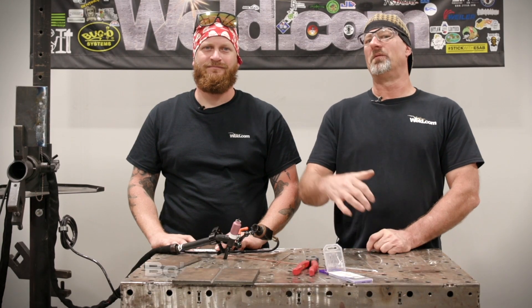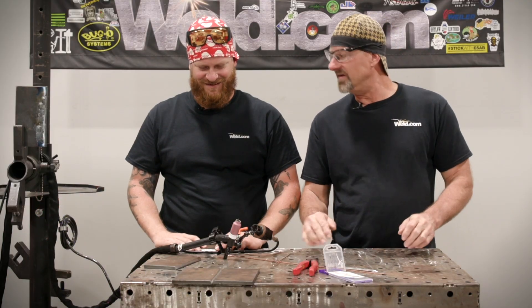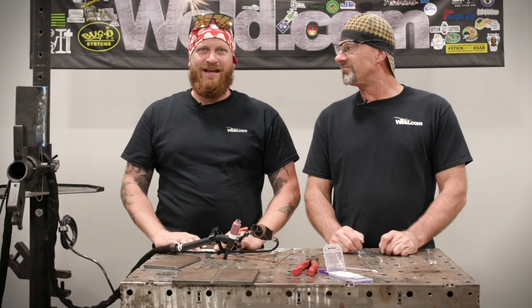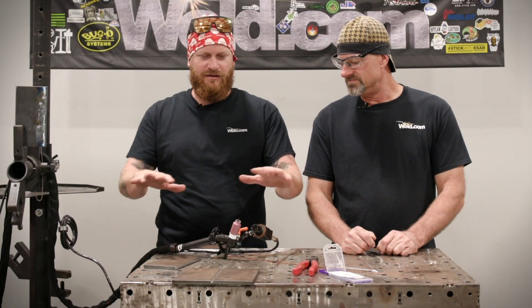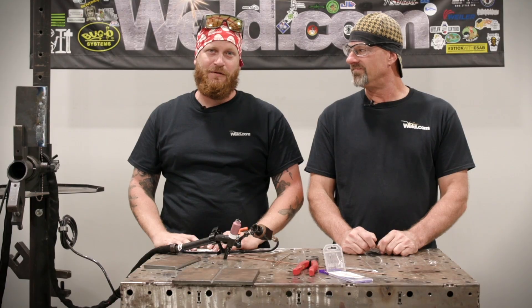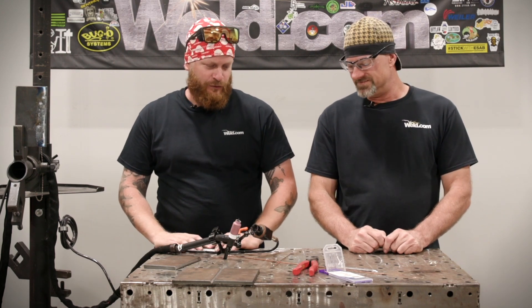Welcome to weld.com. Today I got my buddy Bob from FrankenFab and we're going to continue our follow-up on TIG welding — but today it's not going to be in the easy flat position. We've got vertical-up, some 3G going on. I'm a little nervous about TIG welding anything, and secondly vertical on camera. Paul, why don't you tell us what we're working with?